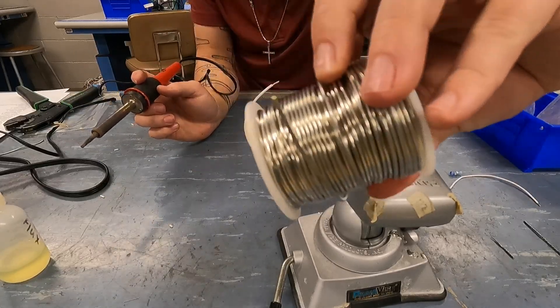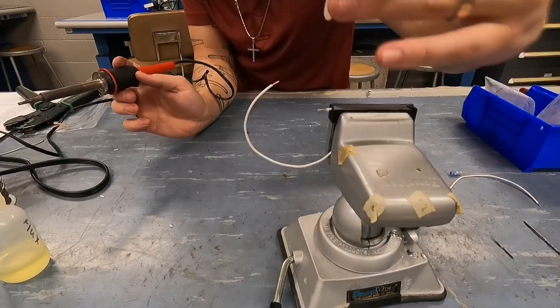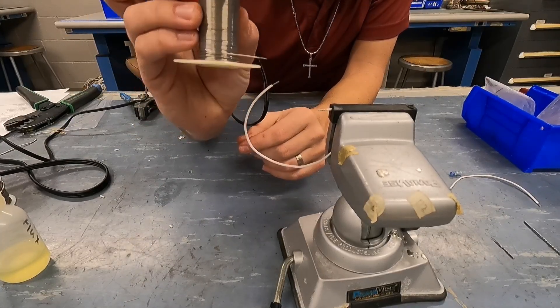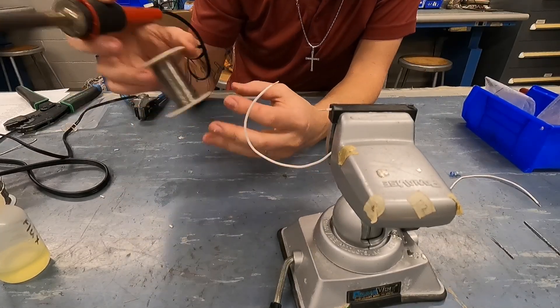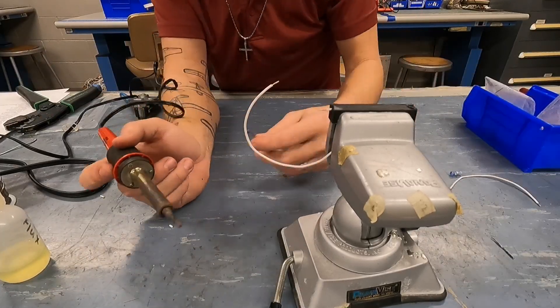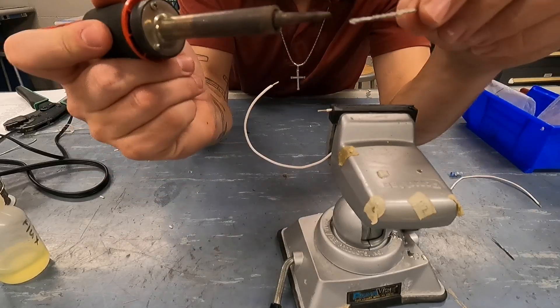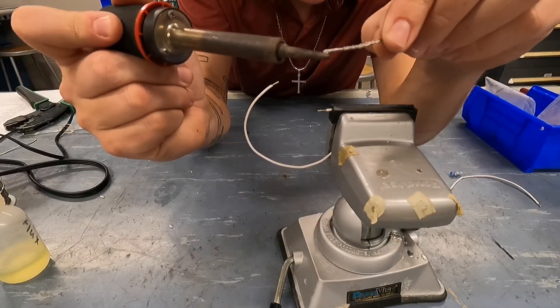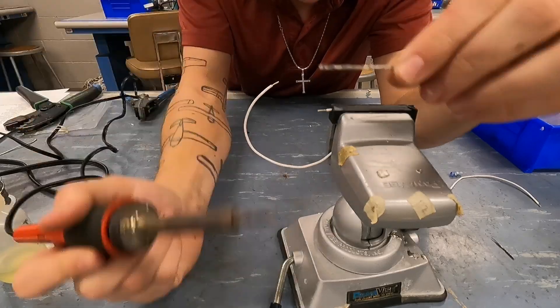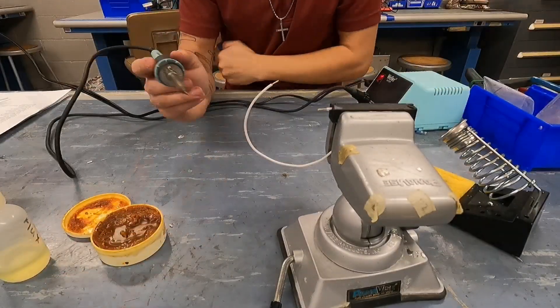I've got some real thick solder and some thinner solder. I will warn you — you need to pay attention to the heat range on your solder. Make sure you're not using something that's too hot, otherwise you're not going to have a very good time. If the solder is thin like what I'm using, it's going to melt really easily onto your soldering iron. This soldering iron isn't very hot — let me get a different one.